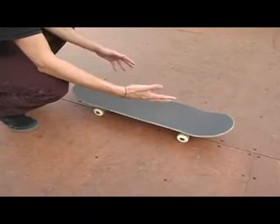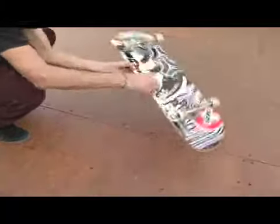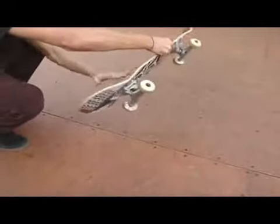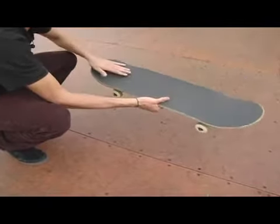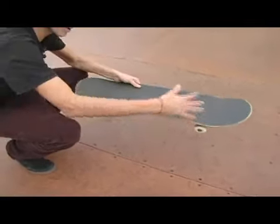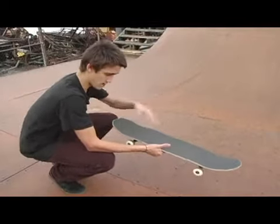After we do the 360 flip, we're going to flip the board — we've got the whole thing coming down, it's going to flip. Right around there, you're going to start seeing this black grip tape and you're going to want to start catching it with your front foot and back foot. You can do it all at the same time. Some people catch it with their front foot only, some people catch it with their back foot only, some people do a combination of both.